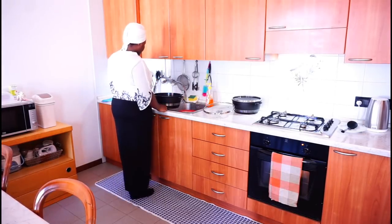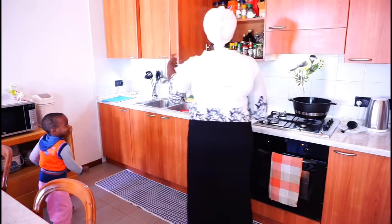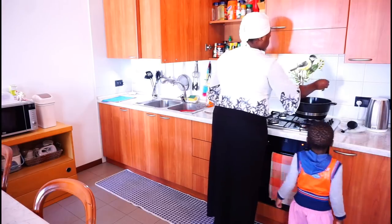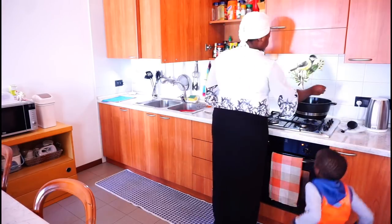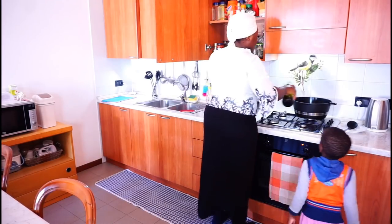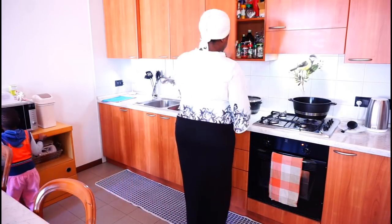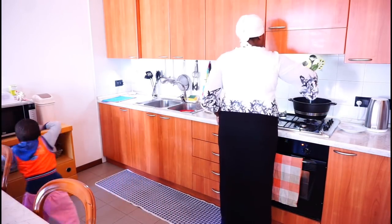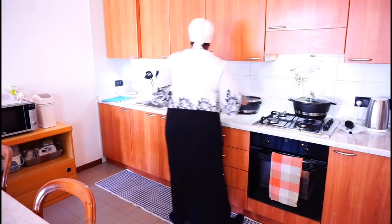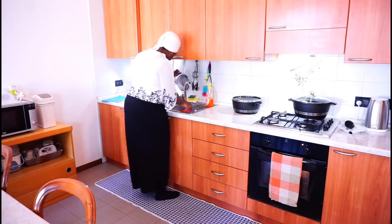Now after washing the rice, I am going to add some water into my pot, place it on fire, and add about a teaspoon of salt and some olive oil. I am going to cover the pot and allow the water to boil for some minutes before I add the washed rice.